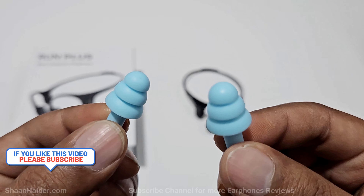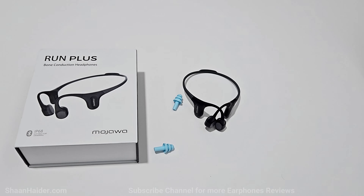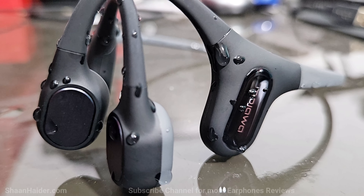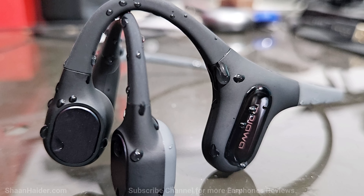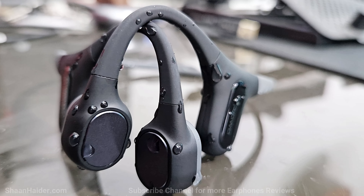Even without the earplugs the audio quality is pretty nice, but since your ears are open you get ambient sound, so the volume and audio quality feel not as great as regular earphones. Once you put the earplugs in, it's a whole different story. The same goes when you wear the Mojawa Run Plus underwater — because of the high density of water compared to air, the sound quality changes and improves multiple folds.